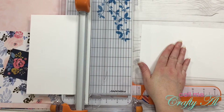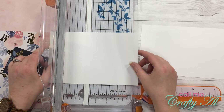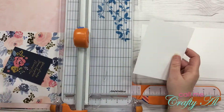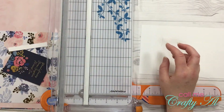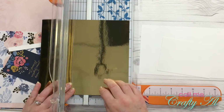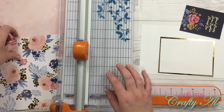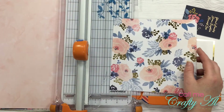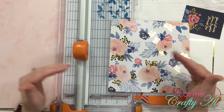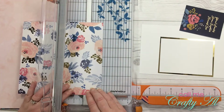I'll fold the card base in half. For the cardstock that I will be adhering the scrap strips to, I'm going to cut that to three and three-quarters by five inches. My gold foil paper I'm going to cut to four inches by five and a quarter. Then I'm just going to start cutting strips of the other patterned papers — I think I'll do three of each. I'm going to leave the length as is for now and cut these to half an inch wide.